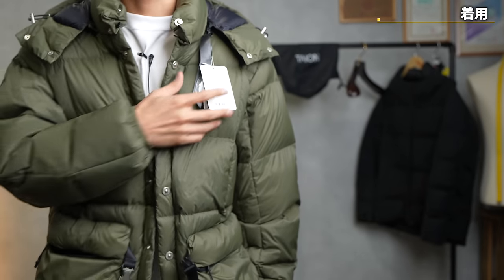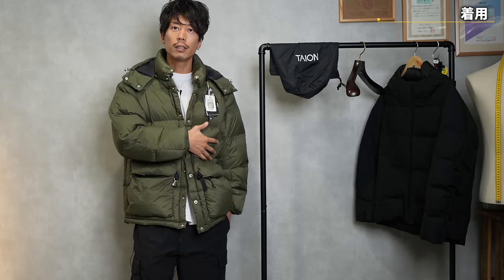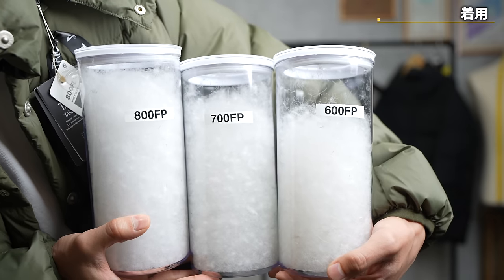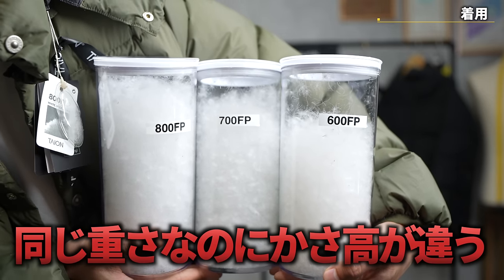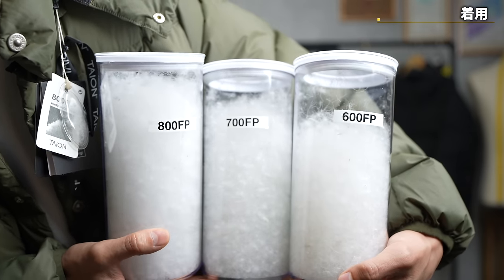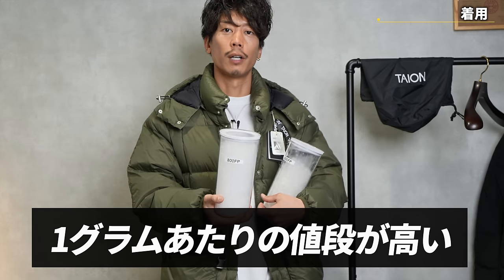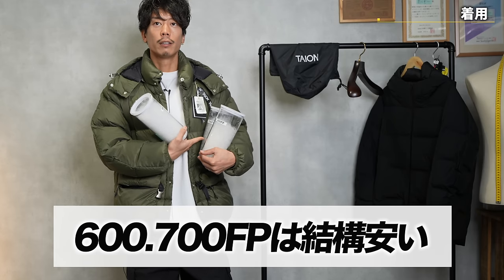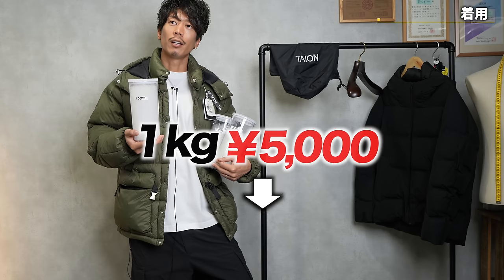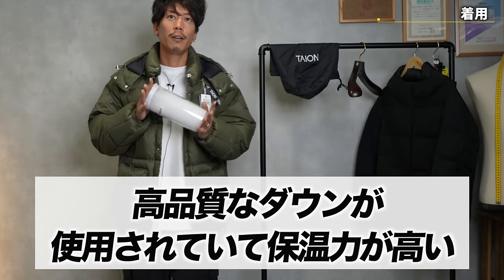The choice of fabric is strong. And there's 800 fill power in here. There are 600, 700, and 800 fill powers in order of quality. Even though they have the same weight, the loft height is completely different. The 600 is sparse at the top; 700 is a bit better, but 800 is more dense — so this 800 fill power is used. Of course, it's more expensive per gram. It's quite a bit more than 600 or 700 — it goes from about 5,000 yen per kilogram to around 20,000 yen per kilogram, so it's 4 times as much. That's why this high-quality fill is used and the heat retention is higher.